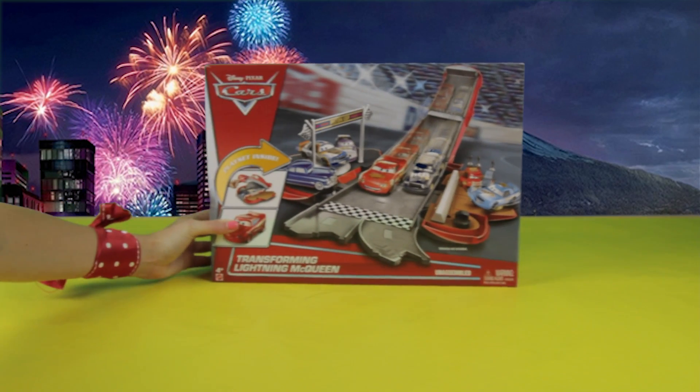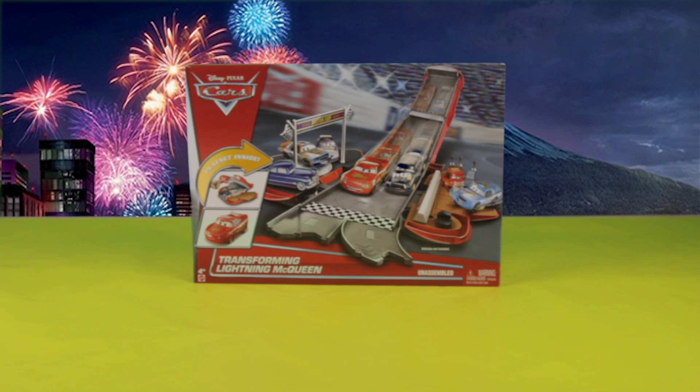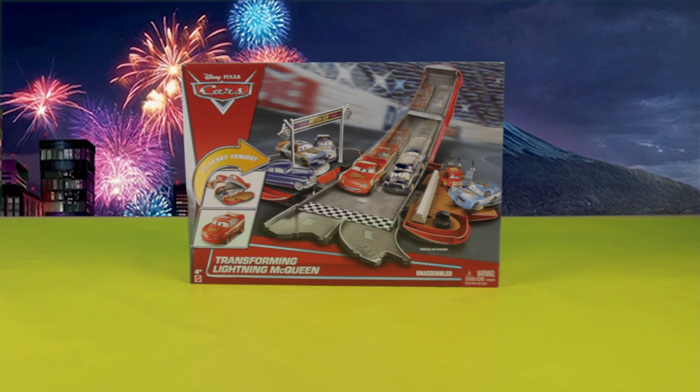Hello friends! Welcome to Super Kids Toys where you are super! Today we're going to play with Cars Bracetrack. We have two cars joining us too.